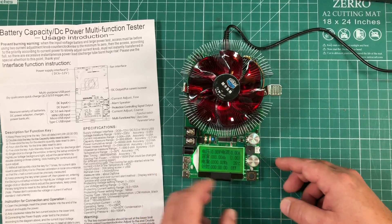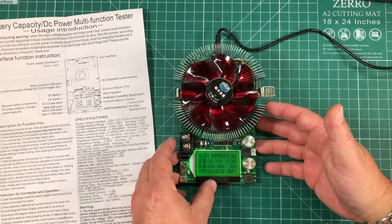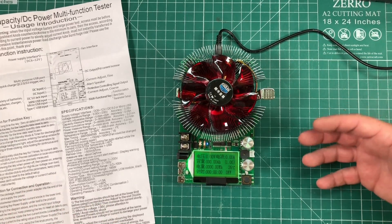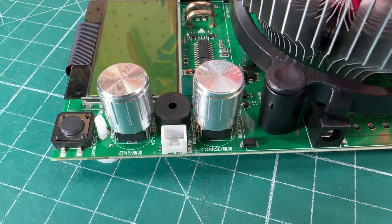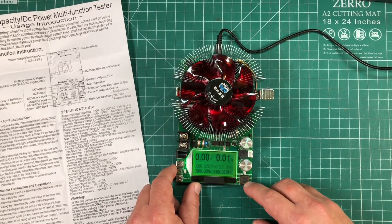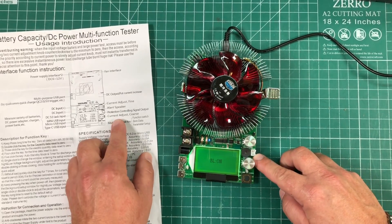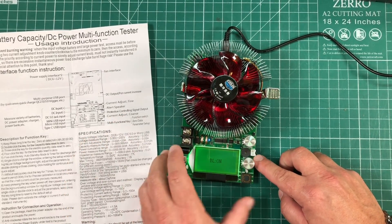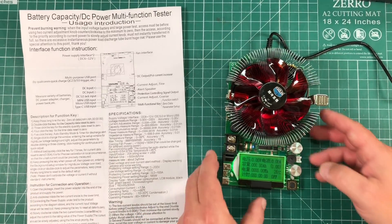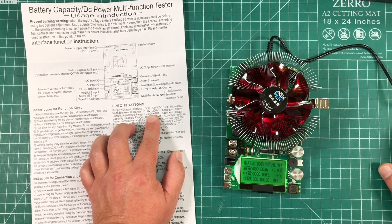These two knobs are what you use to turn on/off the device and set your wattage or current draw. You have a coarse knob and a fine knob for finer adjustments. There is one button that does everything. There's also a DC output and something labeled 'protection controlling signal output' — a white box that the instructions don't explain.